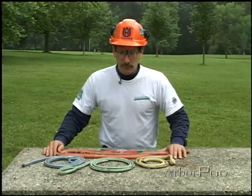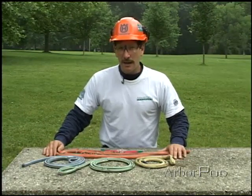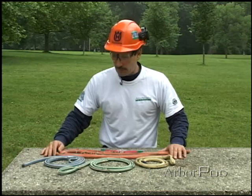I want to say a few things about rope inspection and retirement. Anytime a line is used, or put away for that matter, it should be inspected for excessive wear, abrasion, and damage.